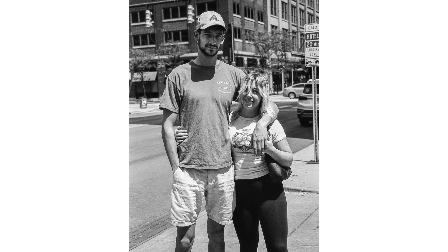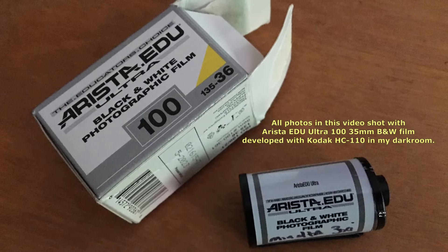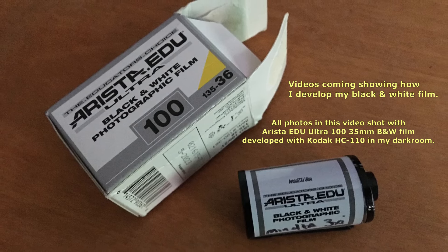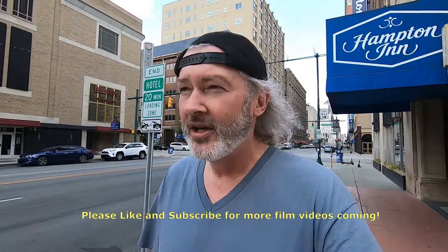Hey guys, today we're out with our Minolta 3xi once again. This is the second time I've been out with this camera — it did so well the first time I thought I'd bring it downtown to do some street photography. It's a lot more difficult to take 36 shots than you'd think. When you're shooting digital you're rattling off a bunch, but when you're taking one photo at a time and every photo counts, it's a whole different game. I've got two rolls ready to go: the Arista EDU Ultra 100 and the Kentmere Pan 100. We'll be developing those tonight and building up my film series — hopefully you guys are enjoying this as we go.